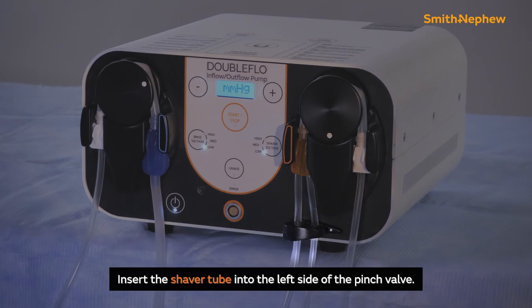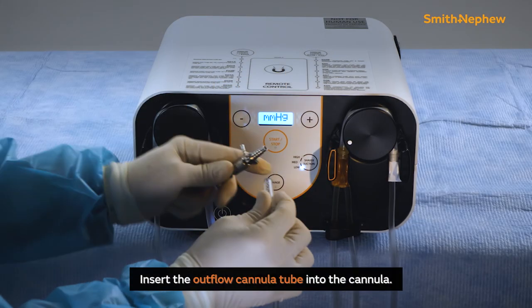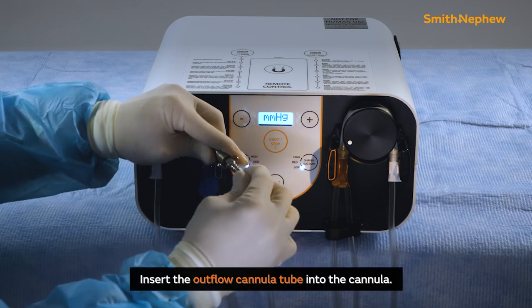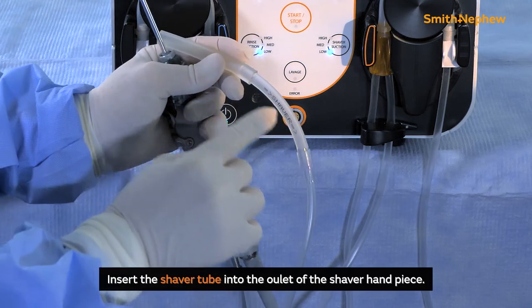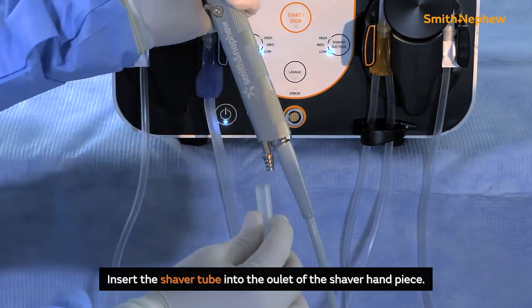Insert the outflow cannula tube into the right side of the pinch valve. Insert the shaver tube into the left side of the pinch valve. Insert the outflow cannula tube into the cannula. Insert the shaver tube into the outlet on the shaver handpiece.